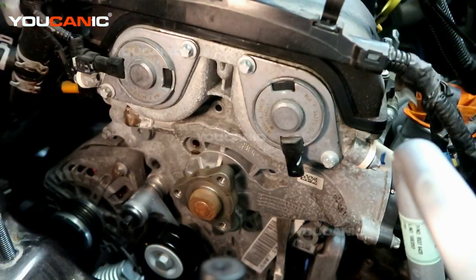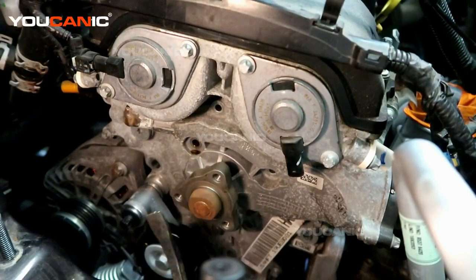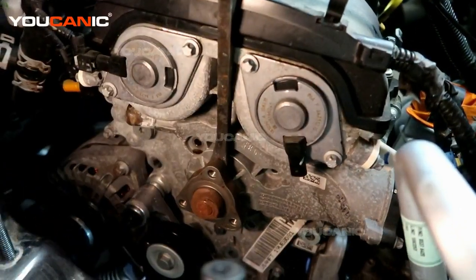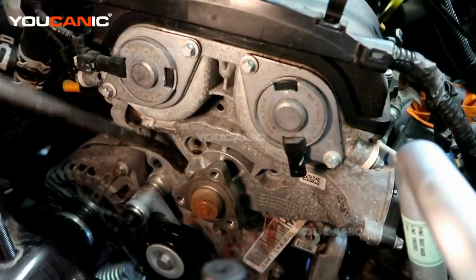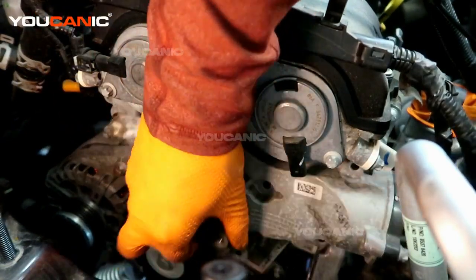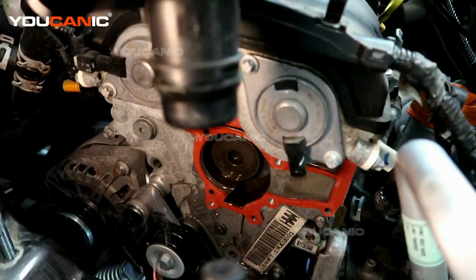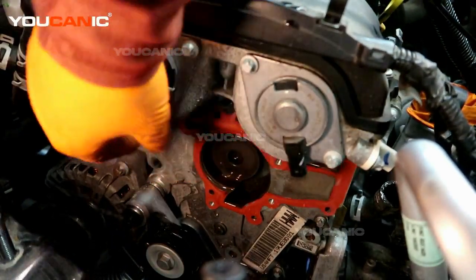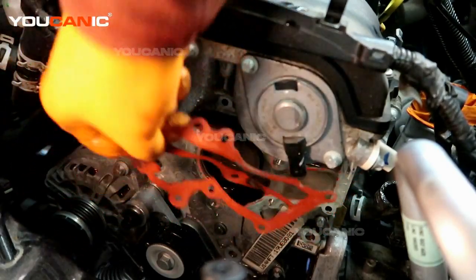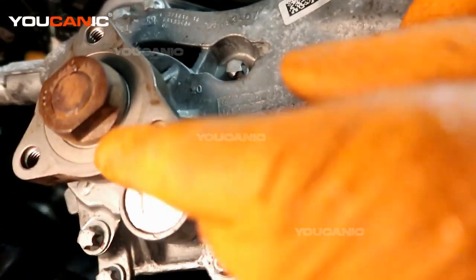We just need to work our way around and find all the E10s and remove them. We have all the bolts to hold the water pump undone. Now we just need to pop that water pump — we have a little tab here where we can get a pry bar or large screwdriver in there. We've removed our water pump and thermostat altogether as one unit. We'll also need to remove the gasket and clean up the area to put on the new gasket so it can seal properly.